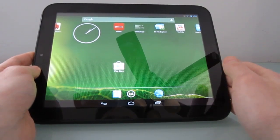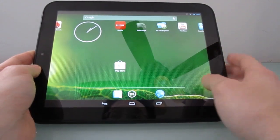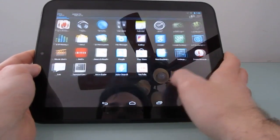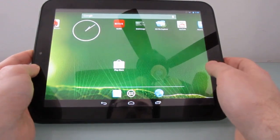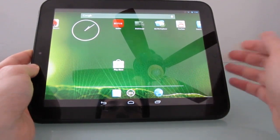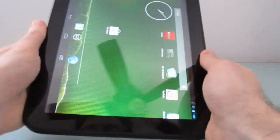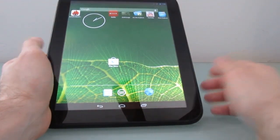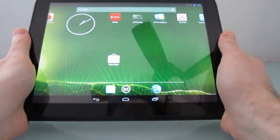The HP TouchPad was released back in 2011, originally running webOS software, and now it can sort of dual-boot webOS and Android through these unofficial custom ROMs. Close to two years after it was released and discontinued, it's still showing new surprises and works pretty well for a device with a dual-core Qualcomm Snapdragon processor and a 1024x768 pixel display. It works well for surfing the web, reading books, watching videos, playing games, and it weighs about 1.6 pounds.